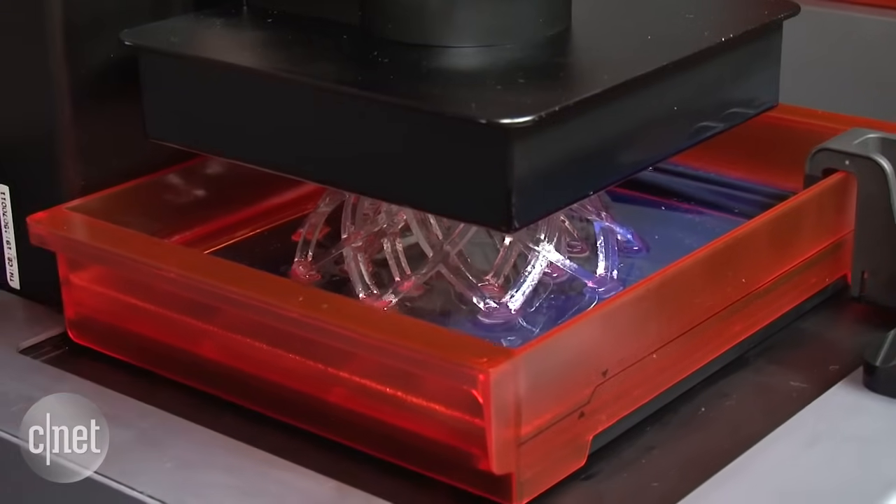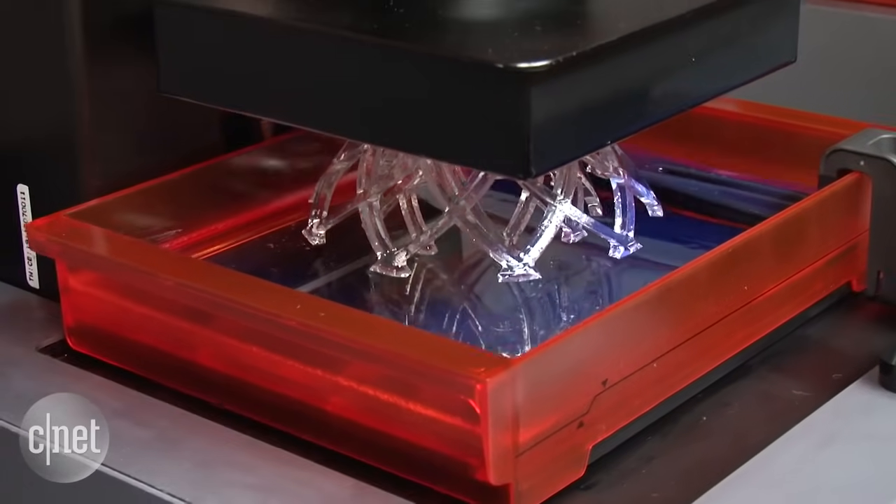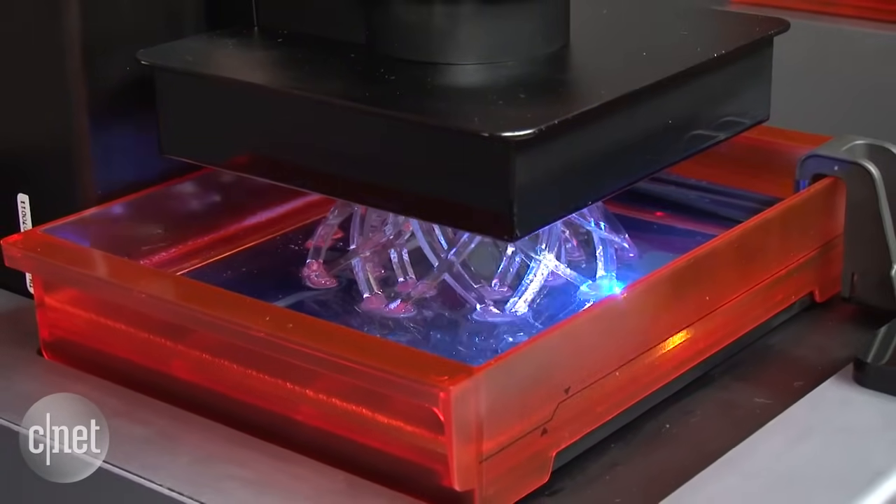Now, this one is very different from most of the 3D printers you see on the market today. Those models operate kind of like 2D printers but instead excrete molten hot thermoplastics from an actual printhead.